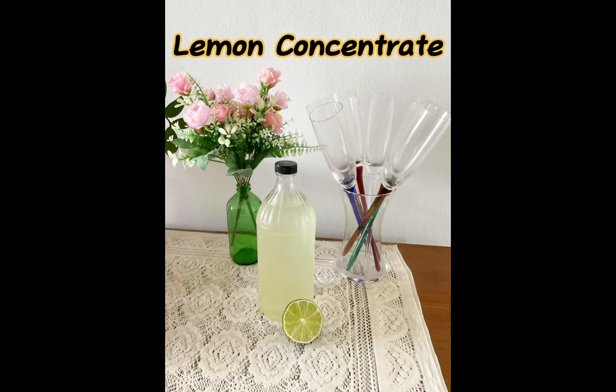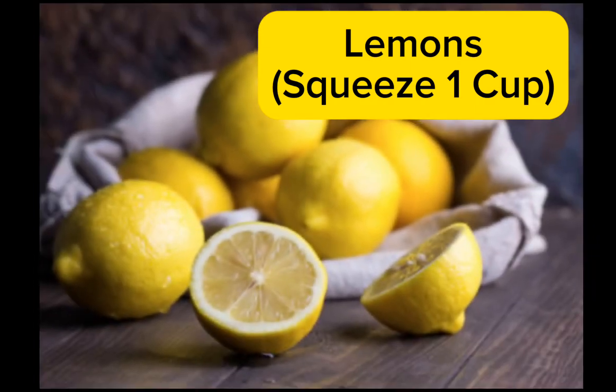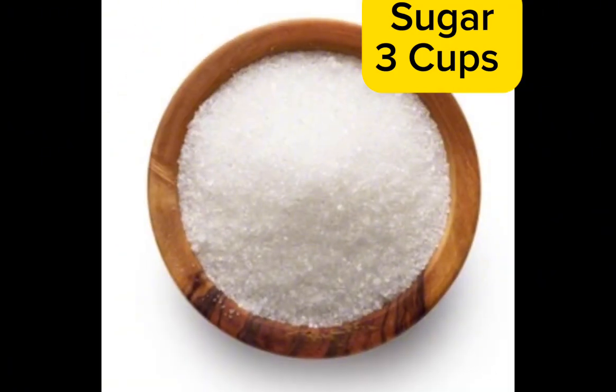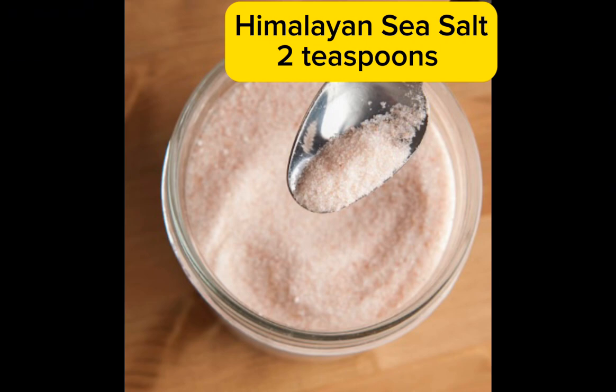Lemon concentrate. Ingredients: lemons, sugar, Himalayan sea salt, water.